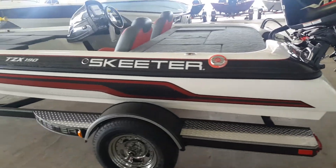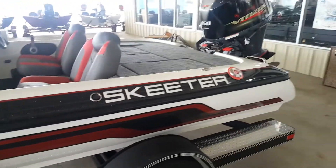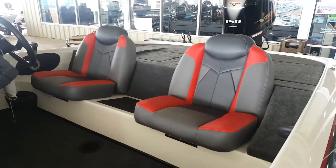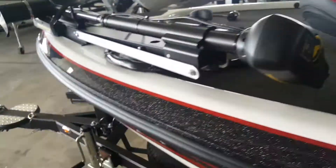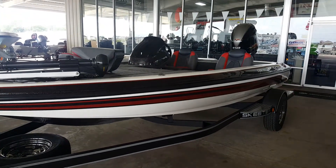All new Skeeter TZX 190 2017 model, brand new on the lot. This is one of their nationally advertised boats. Just in on the lot.